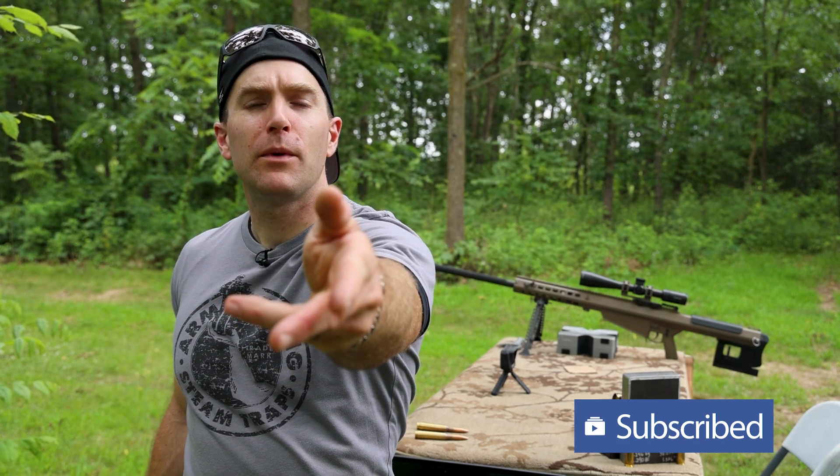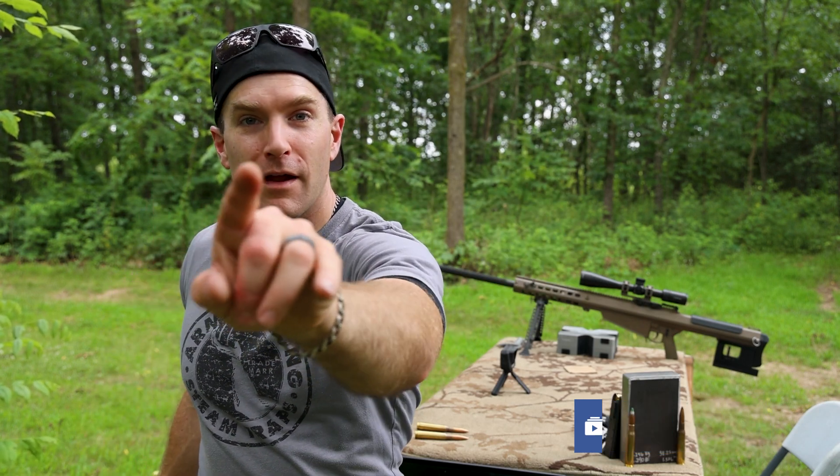Hey everyone, welcome back to the range. My name is Matt, also known as the King of Armor Destruction, the Armor Wizard, Zap Zap. And we have a barrier, not an armor test today per se.